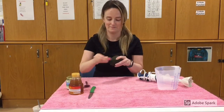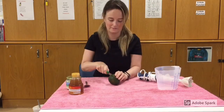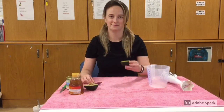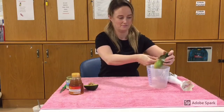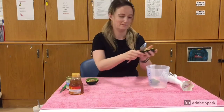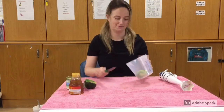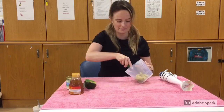Carefully use your knife to cut the avocado in half. With a spoon, scoop out the centre of the avocado into a jug or bowl. Using a knife, carefully cut the avocado into small pieces. This makes it easier to blend.